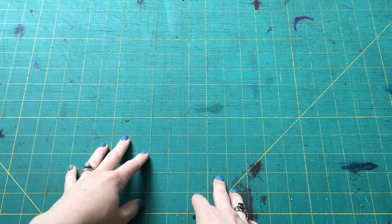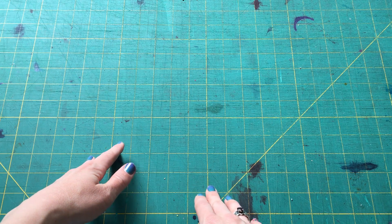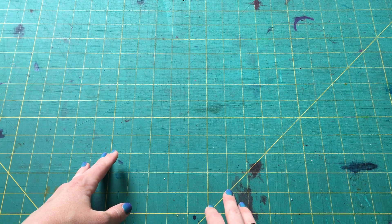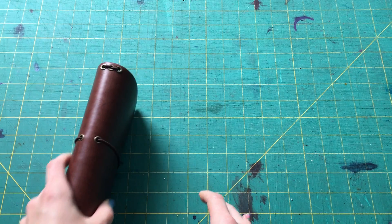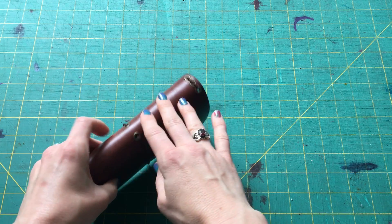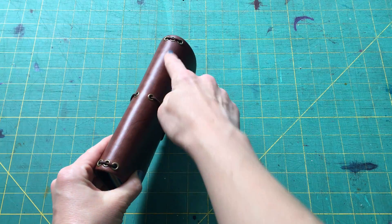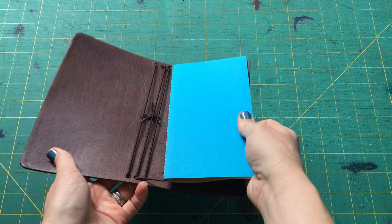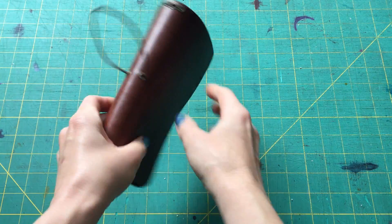Hi there everybody, it's Tony Gatlin from redpentravelers.com. I'm here with an update about the premium spine option that we introduced as an add-on to our travelers notebooks back at the beginning of the year. As a quick recap, the original travelers notebook is a rectangle of leather folded in the middle with holes punched on the outside that allow you to run elastic straps through to hold your removable and interchangeable paper inserts.